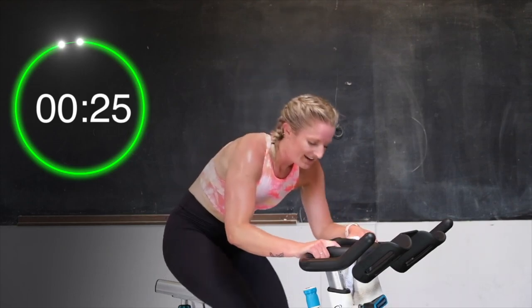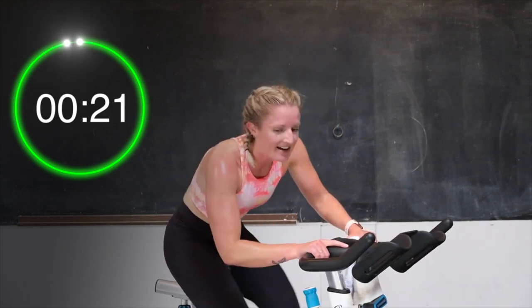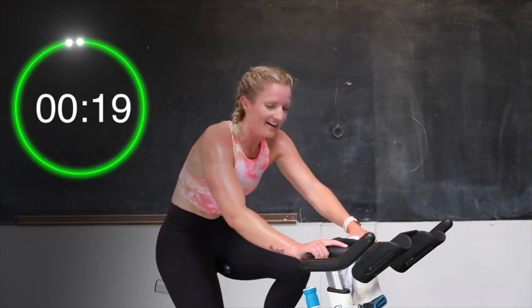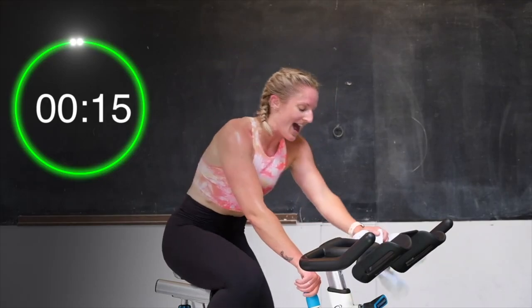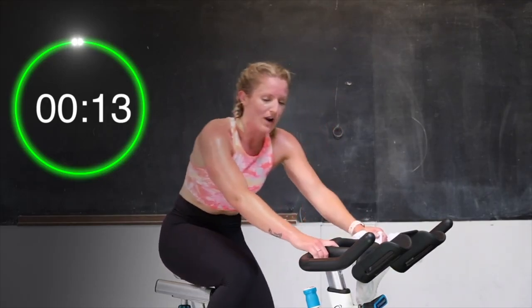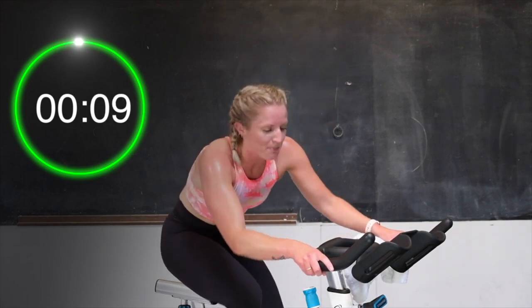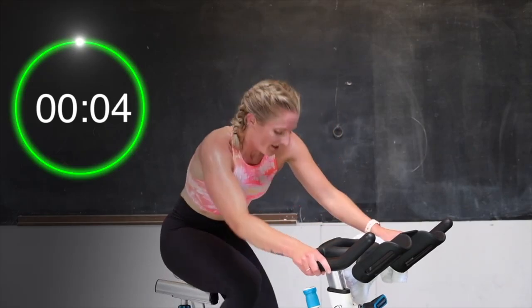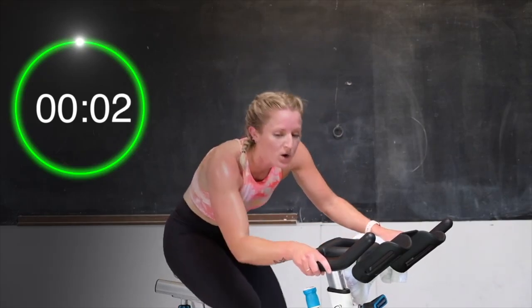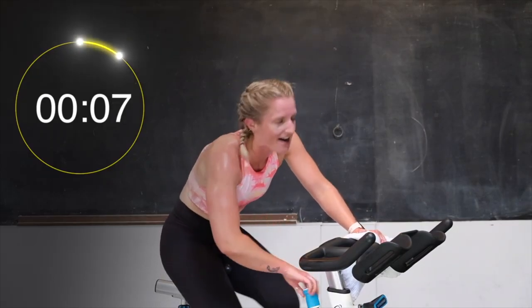Let's go. Come on, 10 seconds — dig deep. Almost there. 5, 3 — push, 2, push it — and drop that tension. Recover. We're going right into those standing sprints.